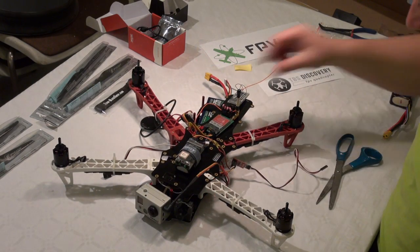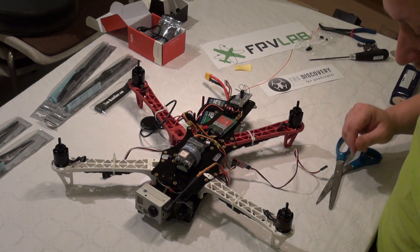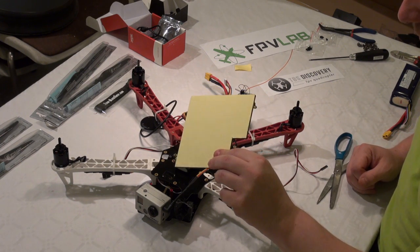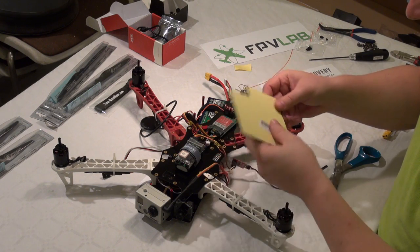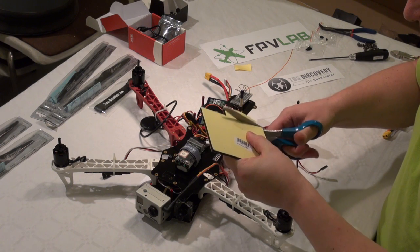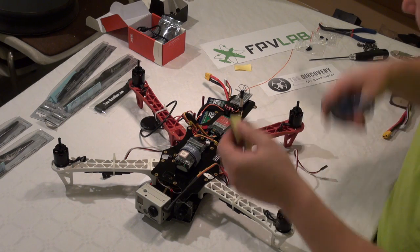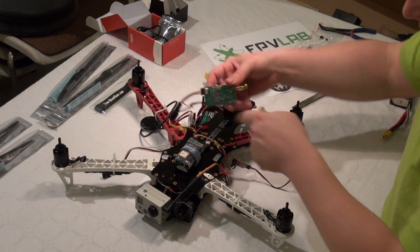So I am just going to mount my video transmitter, and I am using the Hobby City foam board for this. I am going to use two pieces of this because on the bottom side it is not flat.